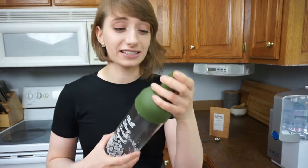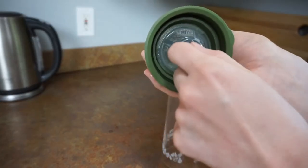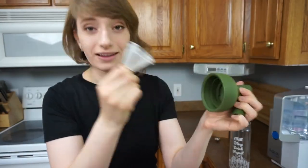Featured with this bottle is a little cork spout, and this is all silicone. Pop this off and inside is your little filter.